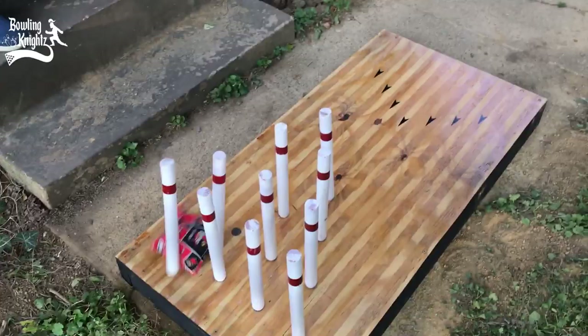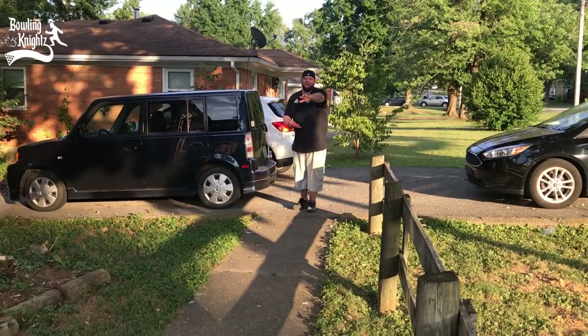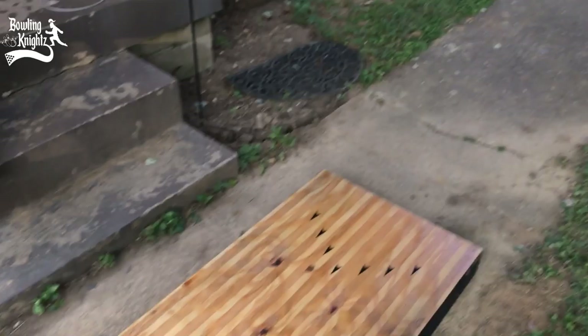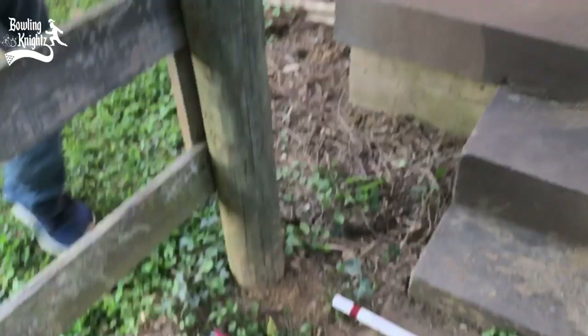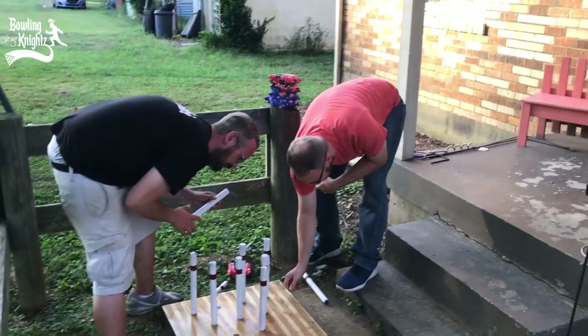Oh, you almost got it — oh no! Play it where it lies, man. All right, let's set these pins back up. There you go — Joe Bowler's turn! Might have to call him Joe Corn Bolio.